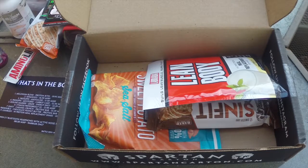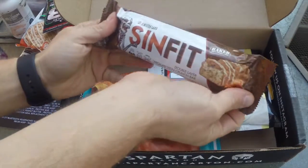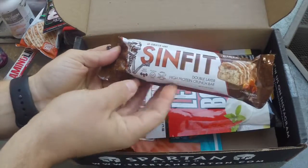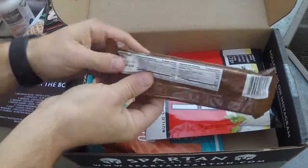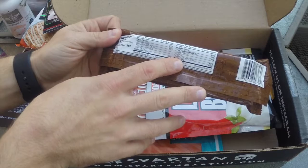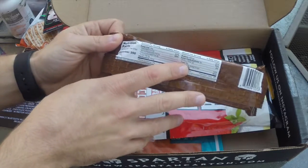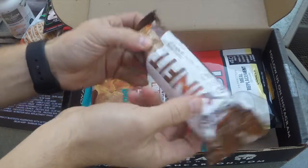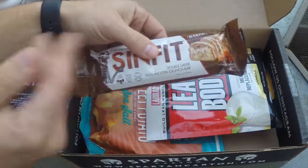Next up, you have Synfit Caramel Crunch Protein Bar — basically a meal supplement bar. It's caramel crunch, gluten-free, 30 grams of protein, and 350 calories. The sugar content is 8 grams, which is a little high for me, but it is a meal supplement bar, so keep that in mind.